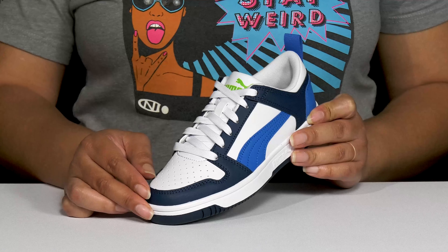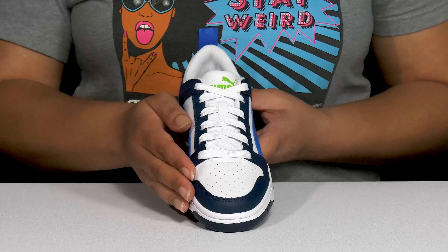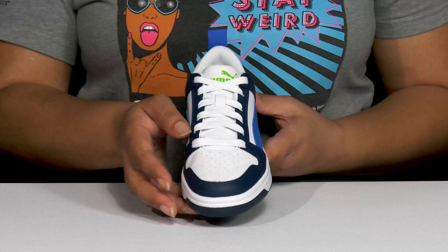There are perforations at the toe, allowing for breathability to keep their feet nice and cool, and they have a slightly wider toe box, allowing for more space inside of the shoe for added comfort.